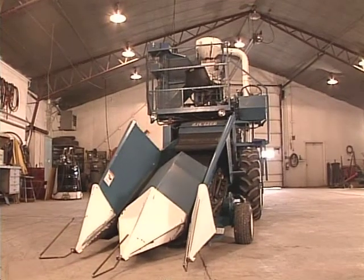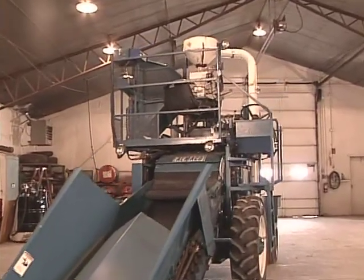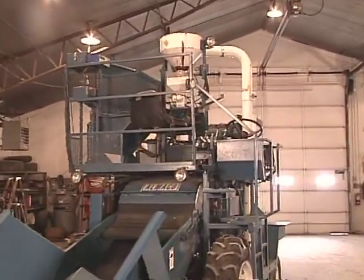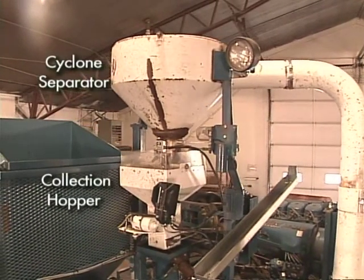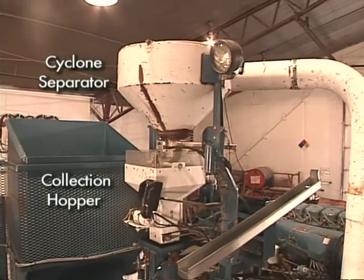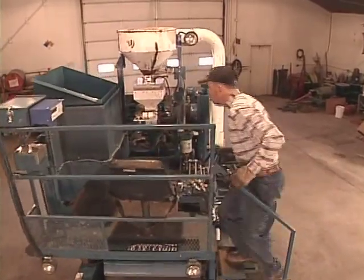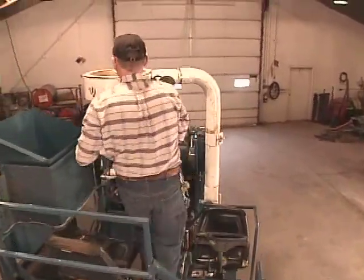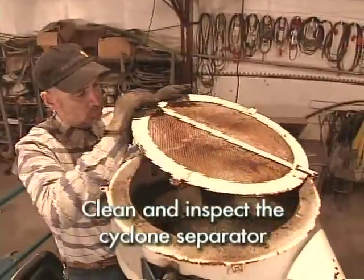A feature that differentiates the specialized small plot combine from larger commercial combines is the absence of a grain storage bin. Instead, the plot harvester features a cyclone separator, which feeds harvested grain to a small hopper and bag collection area. The cyclone separator is typically at the top of the harvester. The cyclone is usually clean and free of ledges that could catch residual grain, but open the top if possible.